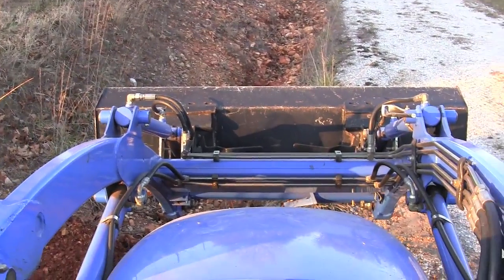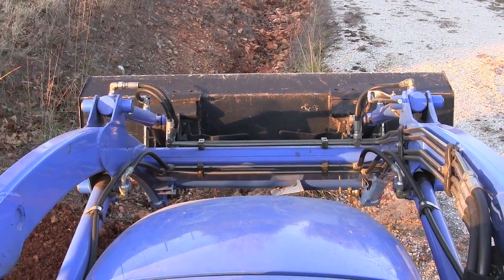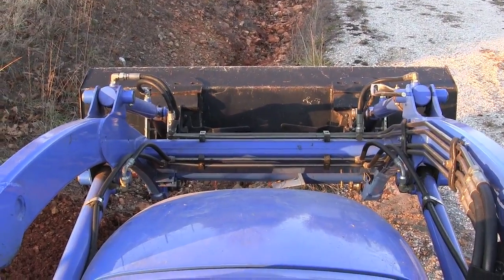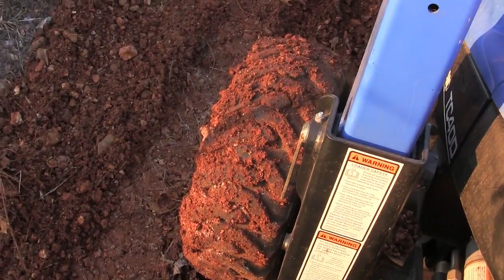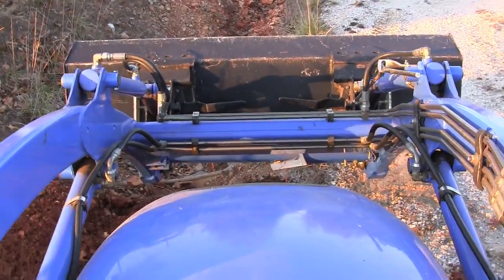It's a real good way of getting a two-wheel drive tractor unstuck. Just take that loader bucket, drop it down flat to the ground, and pick the front end of the tractor off the ground. You'll lift your front tire out of the rut that's keeping you stuck, then use the front bucket and your back wheels and you'll go right out of any ditch you could have gotten stuck in.